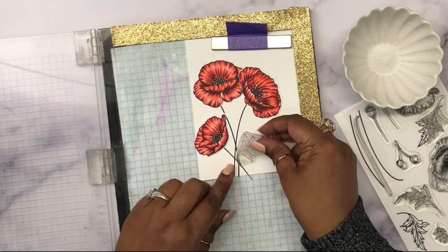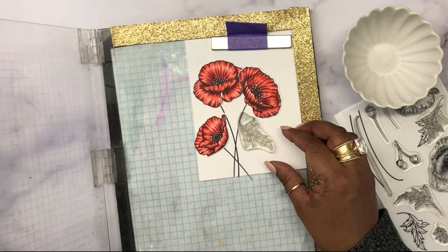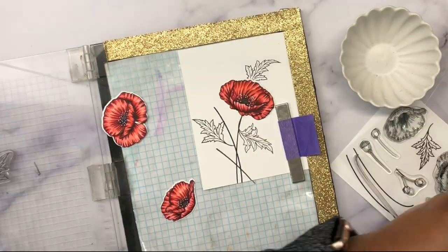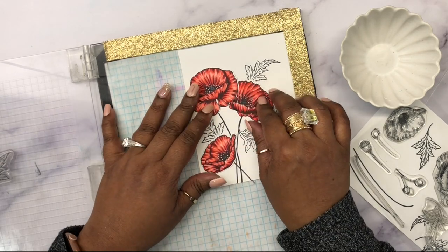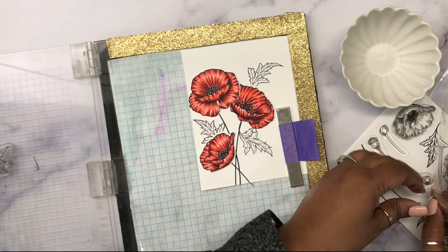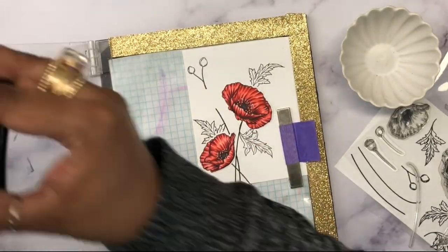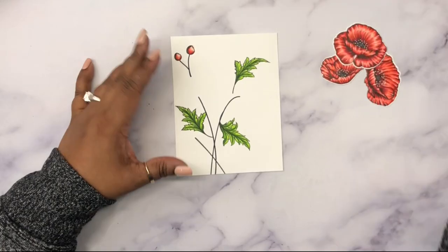For the leaves I'll do the same thing — place the flowers first, then position the leaves where I'd like them stamped. Just make sure to remove the flowers before stamping the leaves, so you don't accidentally stamp them with black ink after all that hard work. There are also some buds in this stamp set, so I'm adding one above a flower, then I'll color them exactly the way I colored the previous poppies.